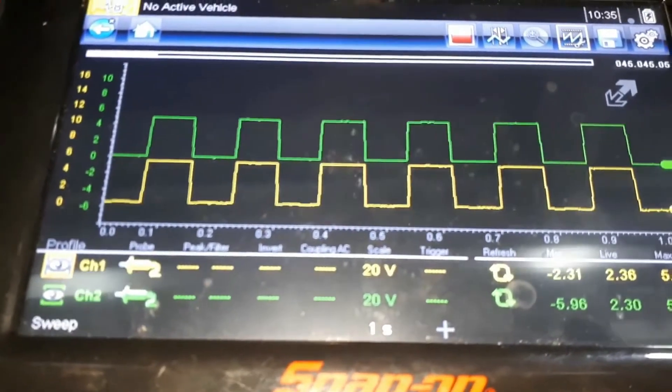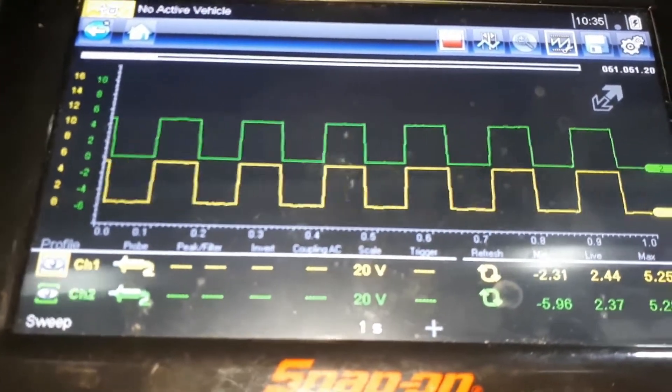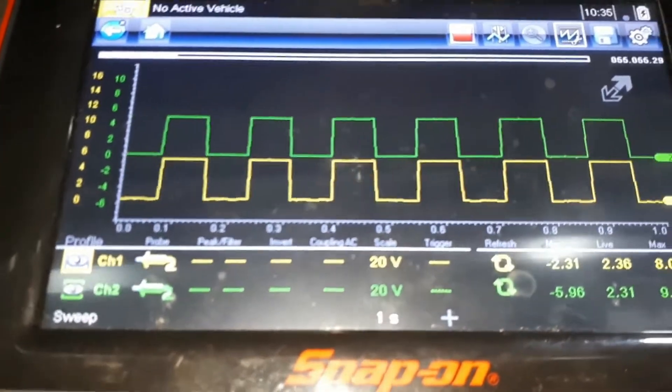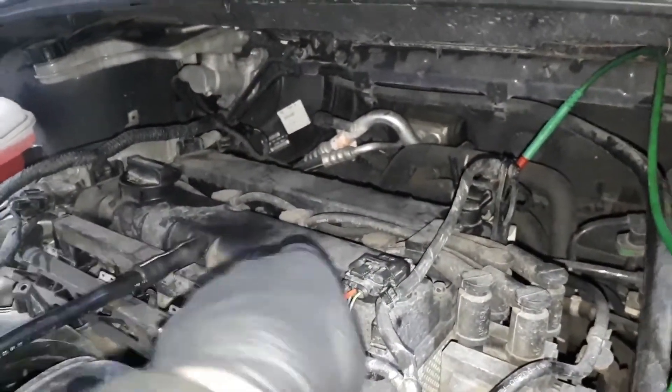But you still get that fault — there is no signal coming into the ECM, which means it might be a wiring fault along the wires, or maybe an ECM fault. So what I did is unplug the inlet sensor, because I know that one is working just fine.